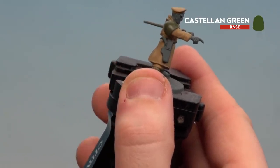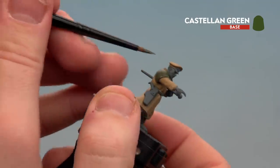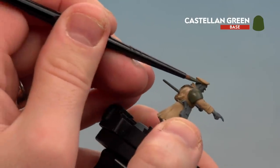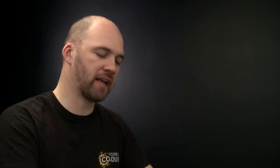Just do the armour shoulder pads and also the little bit at the back of his cap that goes around the side. With the green now picked out, we're going to move on to the next step which is applying the rest of the base coats.